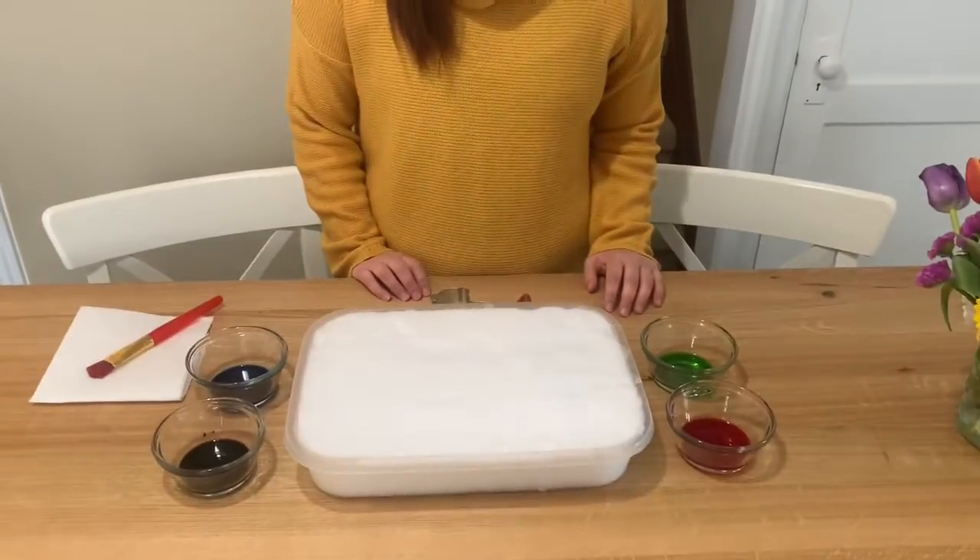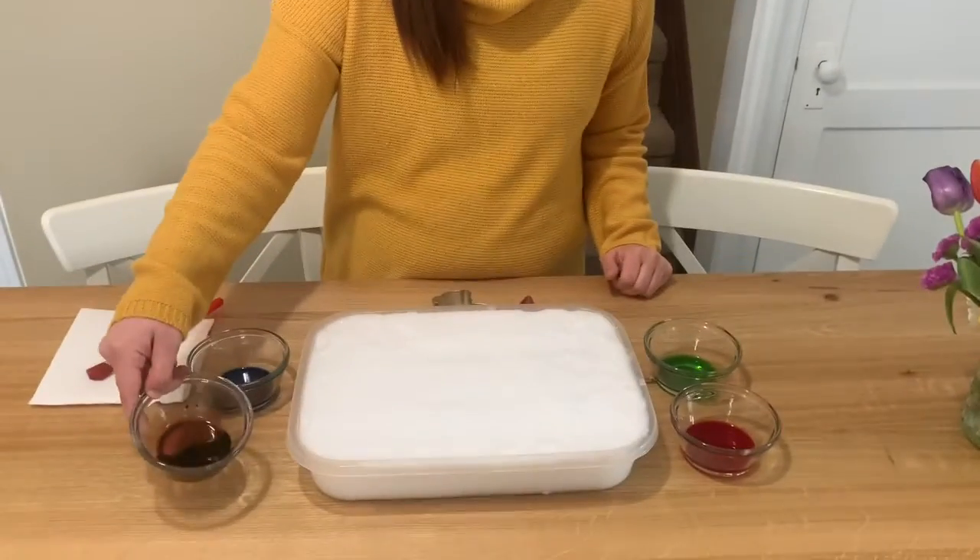Hi everyone! It sure did snow a lot, so I thought I would show another fun thing to do with snow. I don't have any watercolour at home, so I just made paints using food colouring and water.